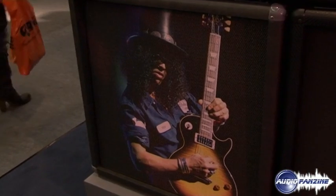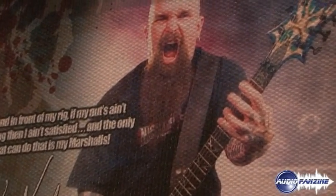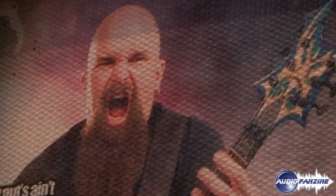...colors, printed baffles — anything cosmetic can be done to the amplifier. That opens up a whole new world where bands can have their band logo on the cabinets. We can change the cut, the corners, the covering — we can do all sorts of things. We'll be launching that during 2010.